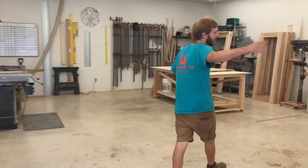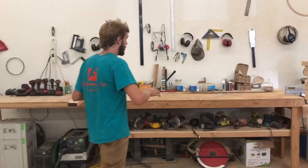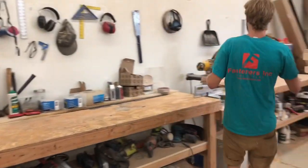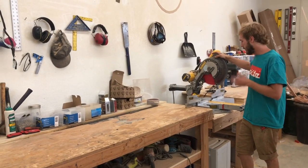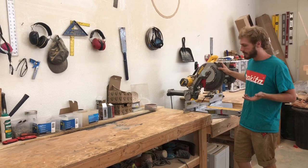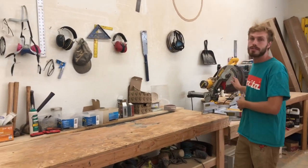Coming along the side here, this is the miter station, also where a lot of the tool storage goes. I have a 12 inch combination Dewalt miter saw. I like it — it's pretty heavy duty, pretty industrial. It's great for working a lot of product, a lot of rafters through at once.